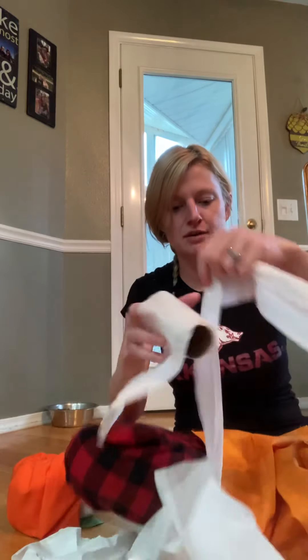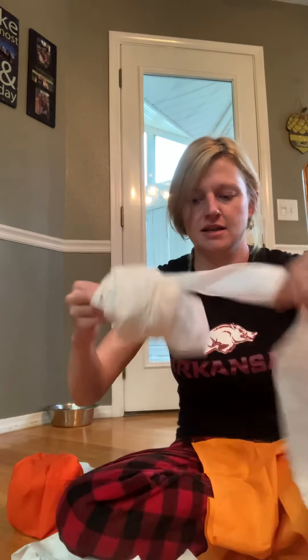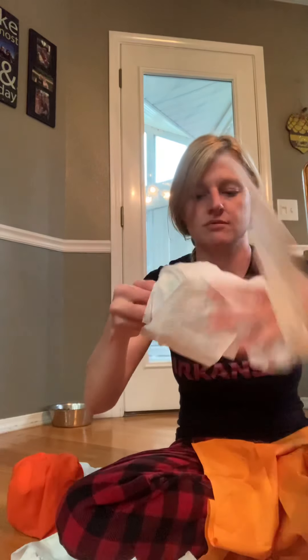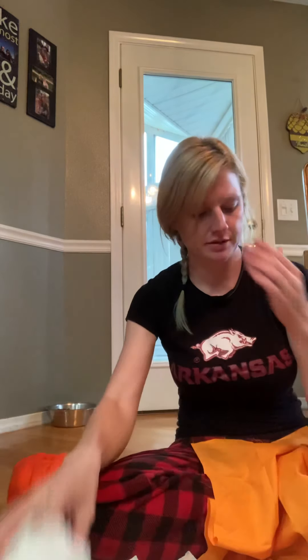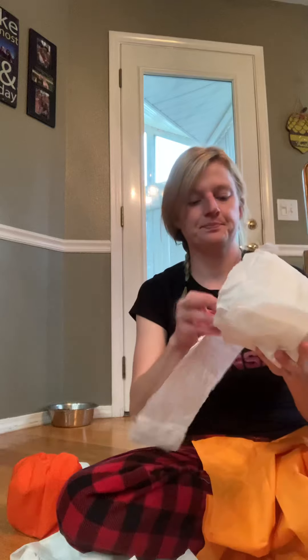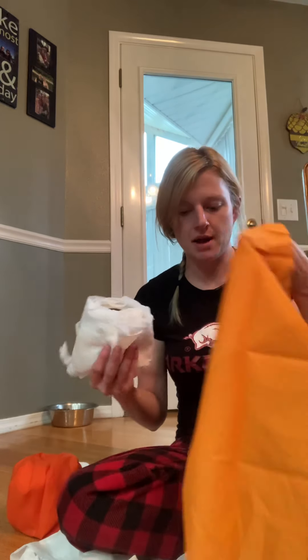So you'll need to unroll it about halfway and then you just want to lightly roll it back up. So just kind of roll it. There is no right way or wrong way to do this. See? Like that. You want it to be all messy looking. So anyways, I've got my messy roll of toilet paper and I've got my cloth.